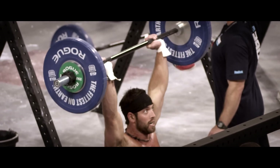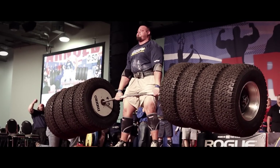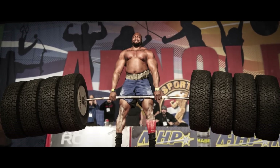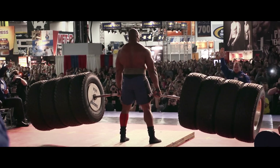You saw people training. The Strongman activity — the reason it's so fascinating is because you can use different implements, different feats, not just testing strength, but doing it in a way that's interesting and exciting.